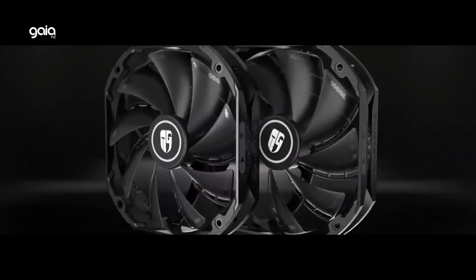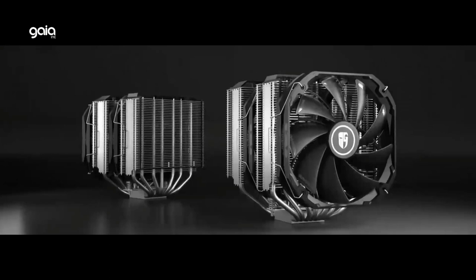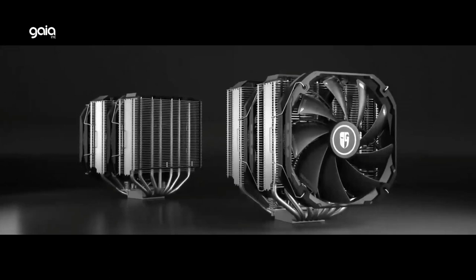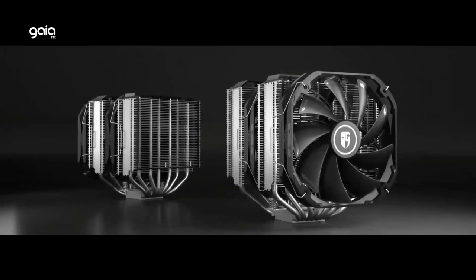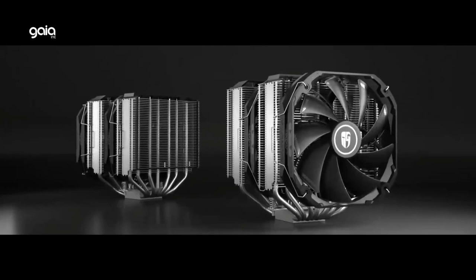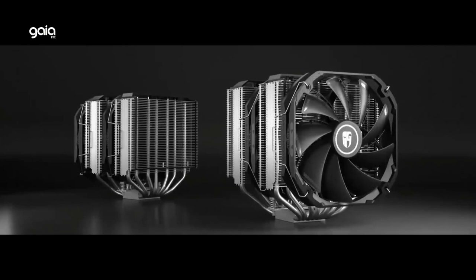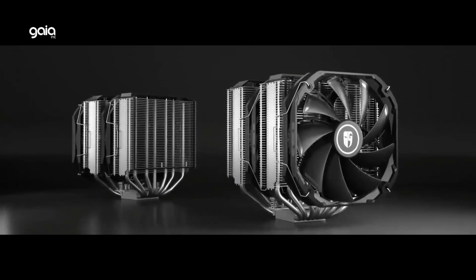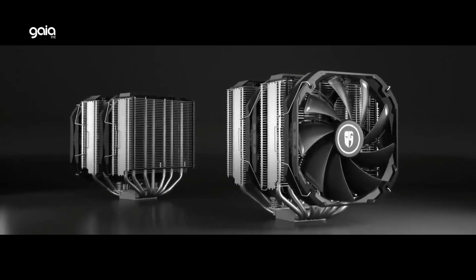The frame is narrow in the middle but wide around the outer rim, so airflow gains higher pressure passing through. Noise-canceling teeth are distributed unevenly to avoid sympathetic vibration, keeping operation inaudible. With 54mm clearance for RAM and 138mm wide so it doesn't interfere with the GPU on mainstream ATX, mATX, and ITX motherboards, and 165mm tall so it fits in all mid or full-tower cases. Supports AMD AM4 and Intel LGA 2066, 2011-V3, 2011, 1200, 1151, 1150, and 1155.